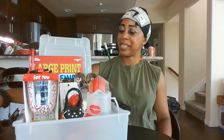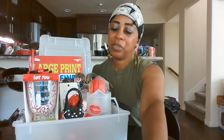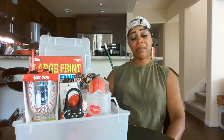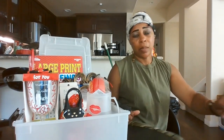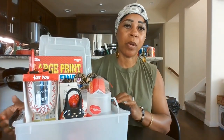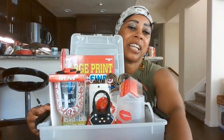Hey, Mr., Mrs., and Ms., what's going on? Let me check if I got the volume up — yes I do. It's hot down here. I got some neck bones in the oven for dinner. Let me get right into it.